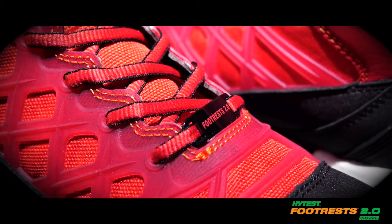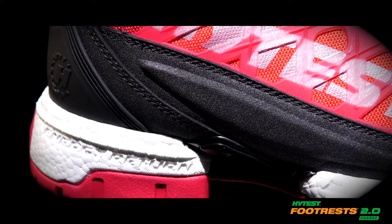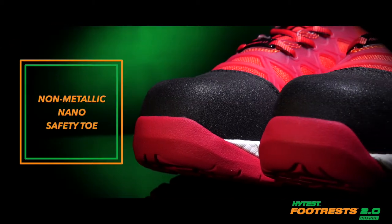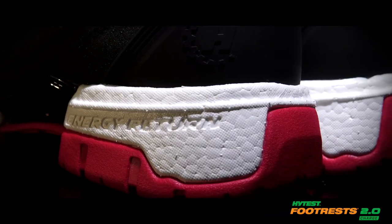A unique cage lacing system provides extra support and style. The tri-layer anti-fatigue footbed is removable, and you have the reliable protection of our lightweight non-metallic nano safety toe.